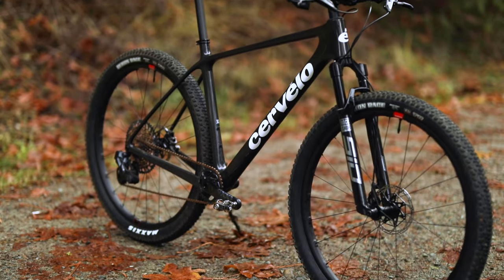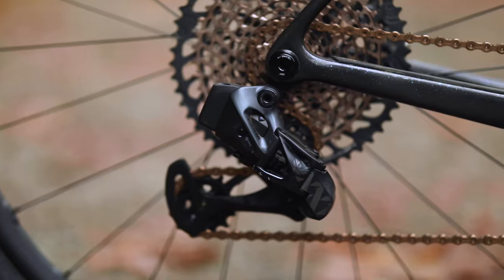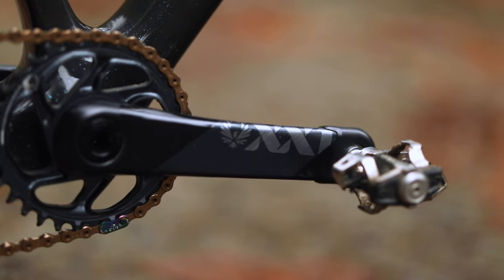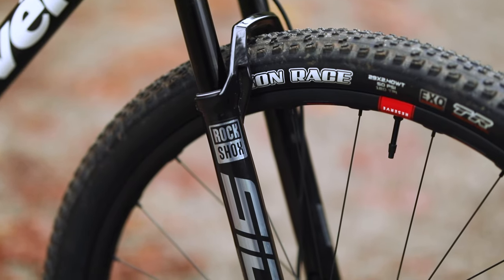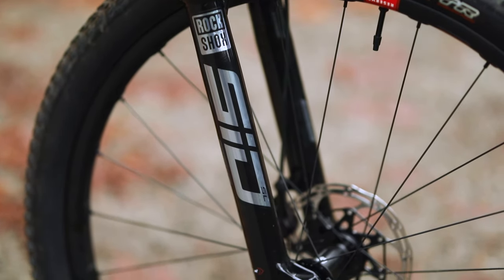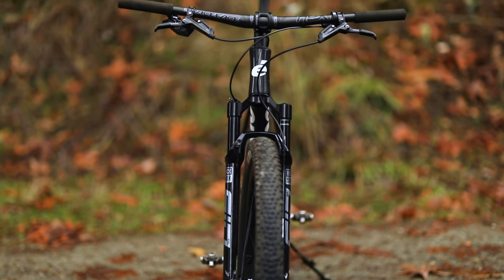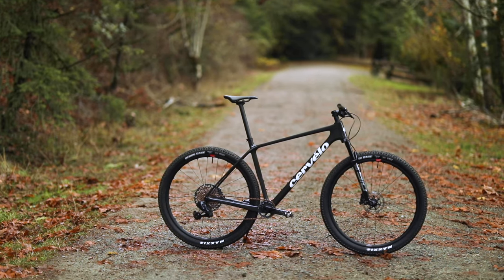Cervelo offers two models of the ZHT5. This is the top end model with SRAM XX1 AXS. It's also got Reserve carbon 28 rims from Cervelo's sister company. It's also running the RockShox SID Race Day 100mm travel fork. Neither of the bikes Cervelo offer come with a dropper post, but you can run one if you want.